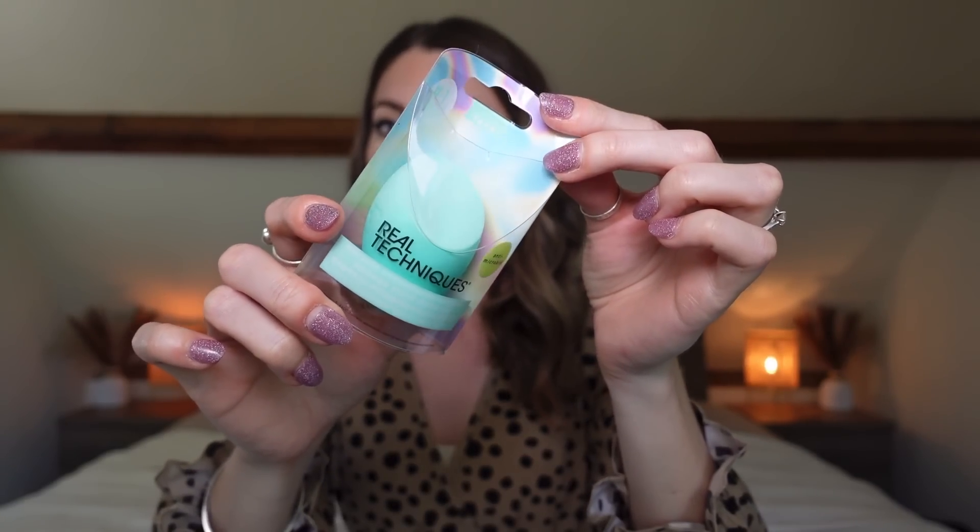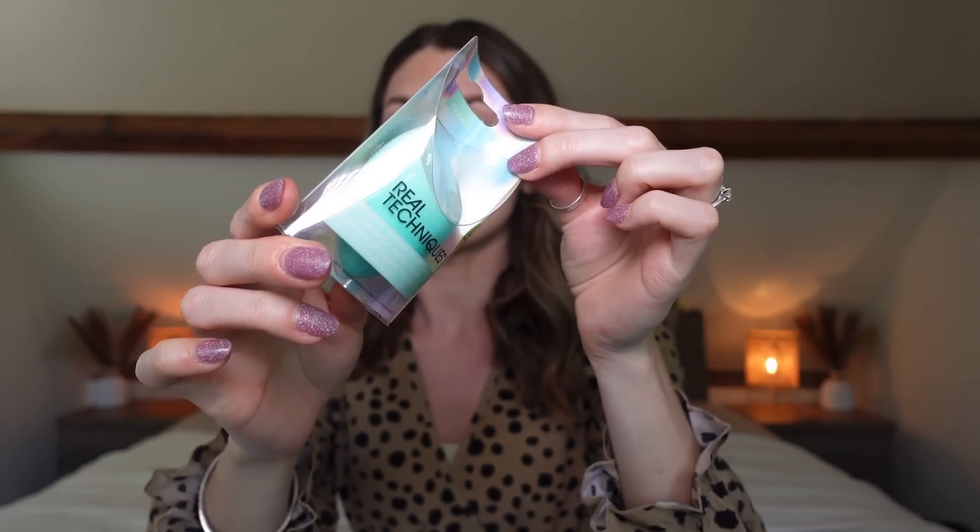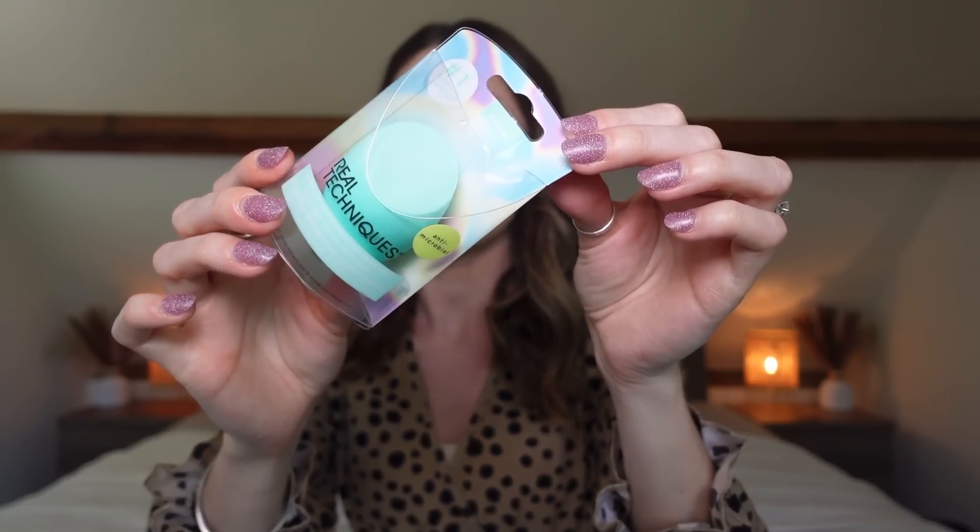Next I was really excited to see this Real Techniques facial sponge. These are normally around £6.99–£7, but it was 99p in Home Bargains! I love finding Real Techniques stuff in Home Bargains — they do brushes in there quite often too. It's a really good sponge and definitely amazing for 99p.